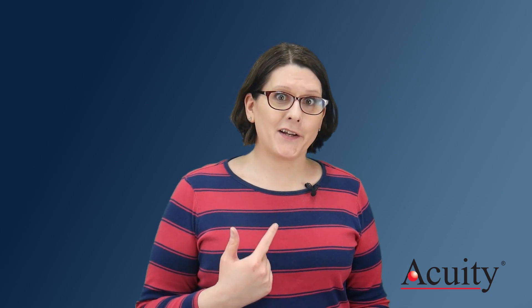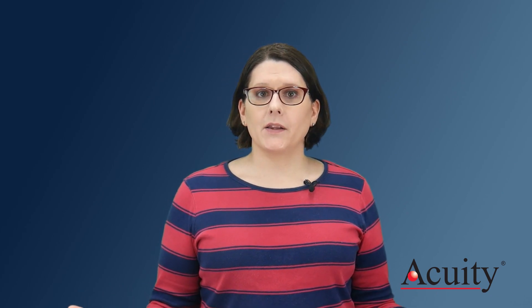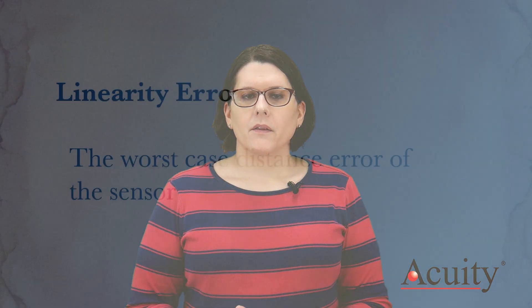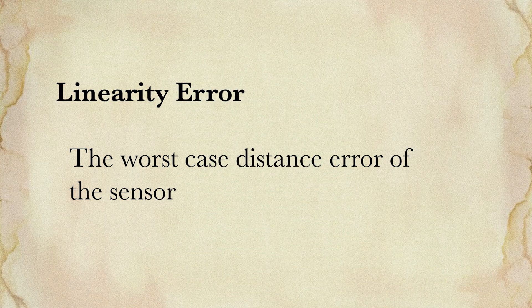Now if you don't live and breathe measurement sensors like I do, you can be forgiven for not knowing what linearity is. Linearity, technically, is the maximum difference between measurement points and a linear regression line. But since distance measurement is linear — 2 inches is 2 times 1 inch, and 3 inches is 3 times 1 inch, and so on — the linearity error is a way of describing the worst-case distance error of the sensor.